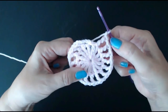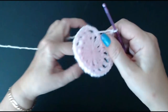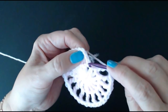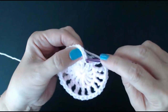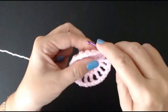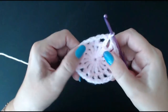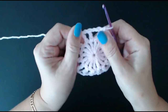I've done my double treble and chain one all the way around. Don't worry if it starts to look curled up — it will flatten down. You're going to slip stitch into the fourth chain space of that chain of five we did at the beginning — one, two, three, four — that counts as your double treble plus your one chain space. Slip through there. Don't worry if it looks curved; it's going to straighten and stretch out.